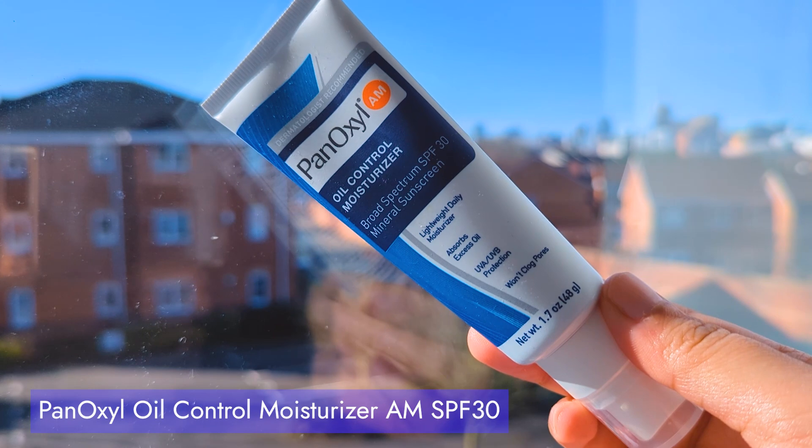Today we have a product review on our English channel. The first product is a sunscreen. This is a sunscreen with a matte finish — it's a 1-2 matte finishing sunscreen. Sunscreen is the most important product in our skincare routine.